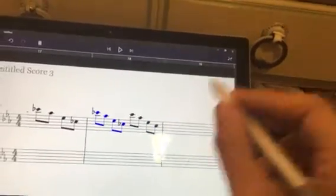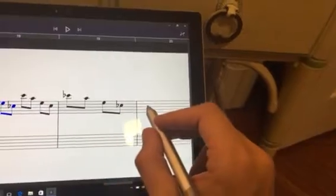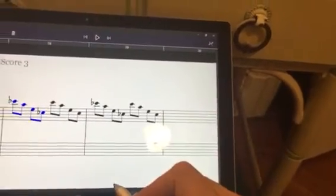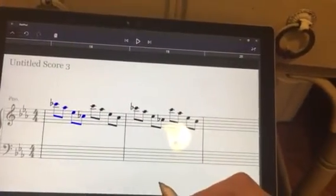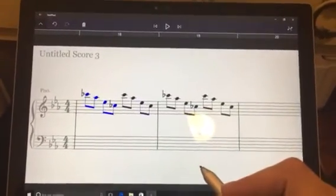Every time you click on the measure it's going to copy those four notes only. So those are the two ways to copy and paste notes. Thank you for watching.